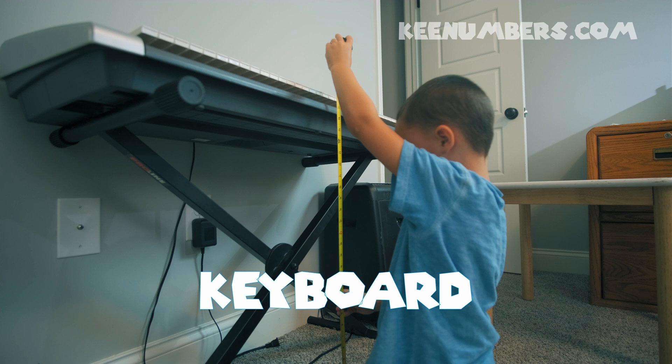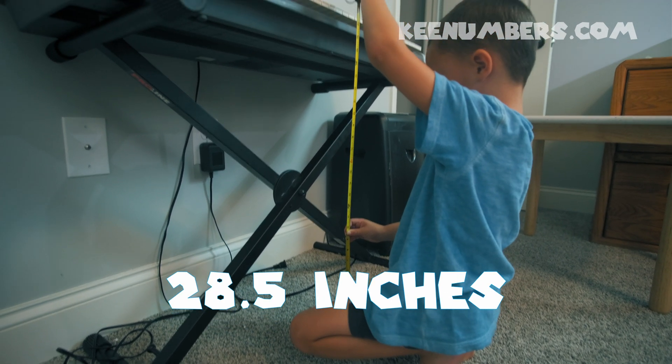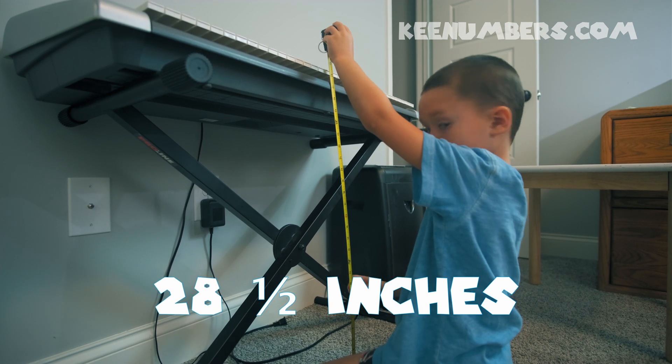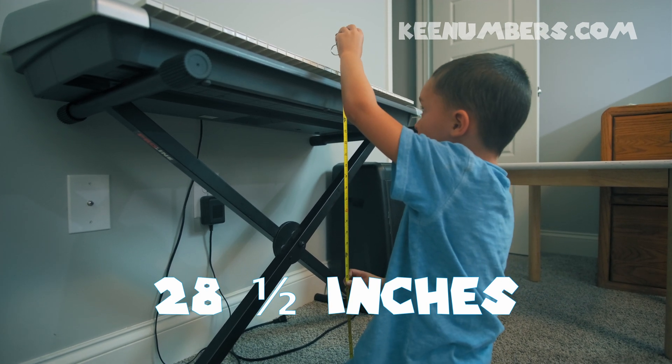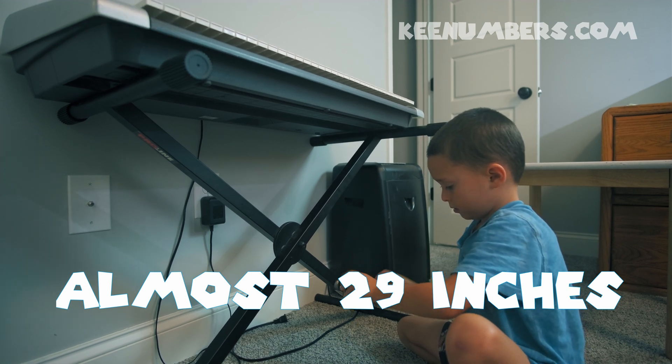Hold it there, don't let go. This keyboard is 28 and a half inches. You start at the bottom and you go all the way to the top, and it looks like it is 28 and a half inches where the white keys start.